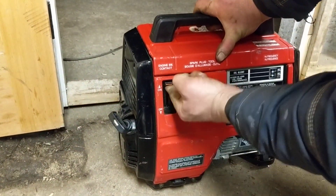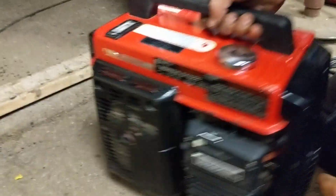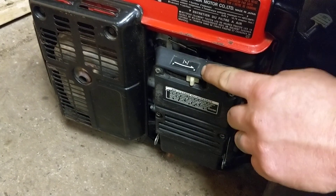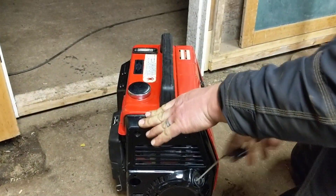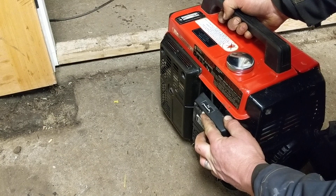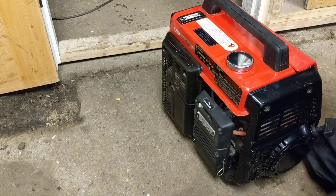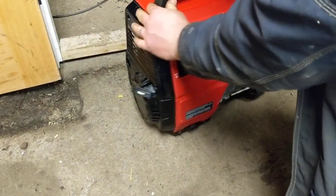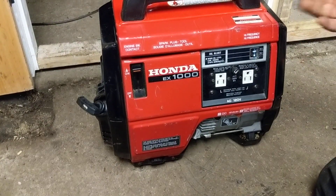It's got an off and on switch — pretty basic. And then on the back there's your choke. Choke on for a cold start and then the run position. So we're going to put the choke on, fire it right up, and then slowly turn the choke off. We're going to let the spark plug warm up, the valves warm up, and the oil get pumping.